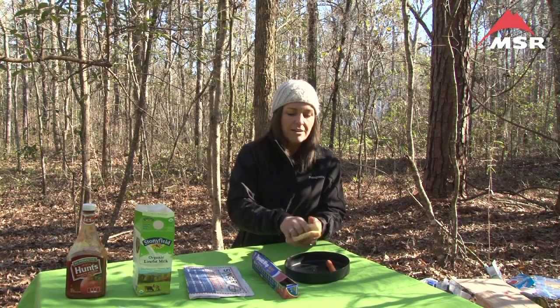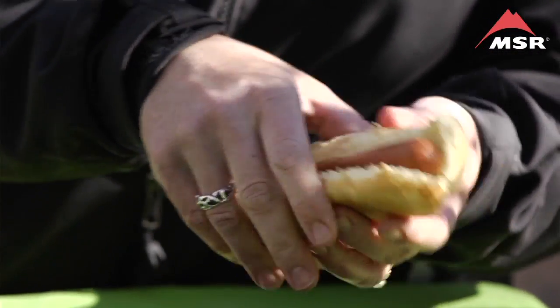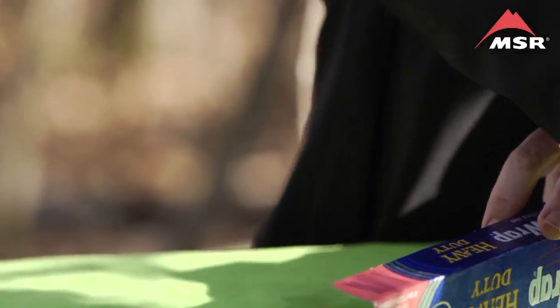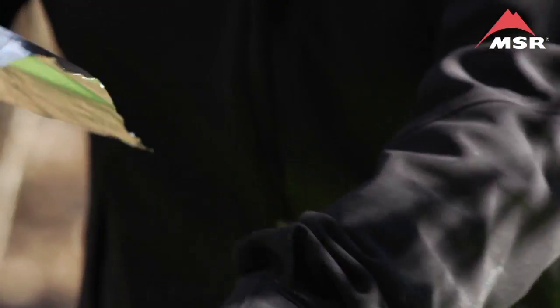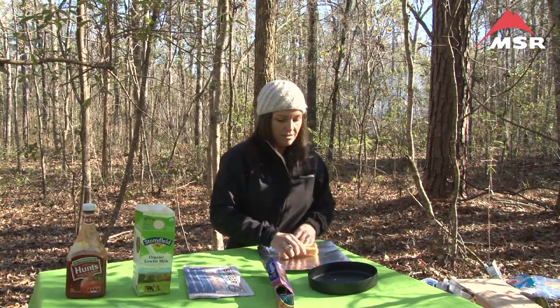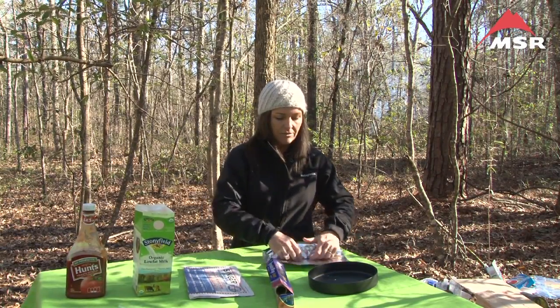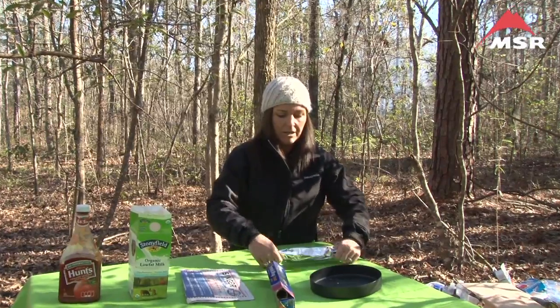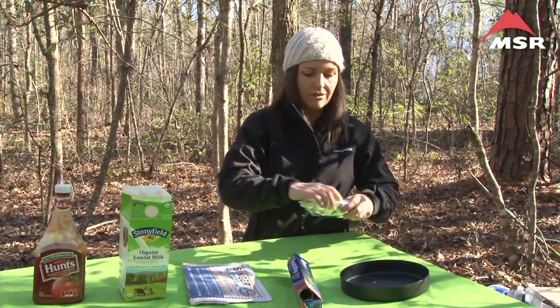We'll begin by opening the bun and inserting the hot dog in the bun. We're going to make ourselves a piece of foil that we can wrap around our hot dog. There are fancy ways to wrap things, but I usually don't do it that way — I just throw it together.